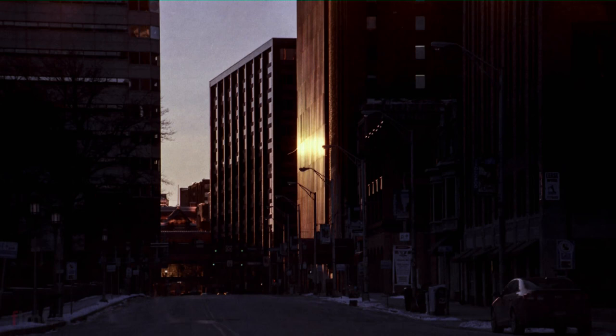you just get a grimy feel, like a real dingy, dirty, grimy feel. And of course, subject matter does come into play here, but you can make a lot of things look apocalyptic when you underexpose shots.